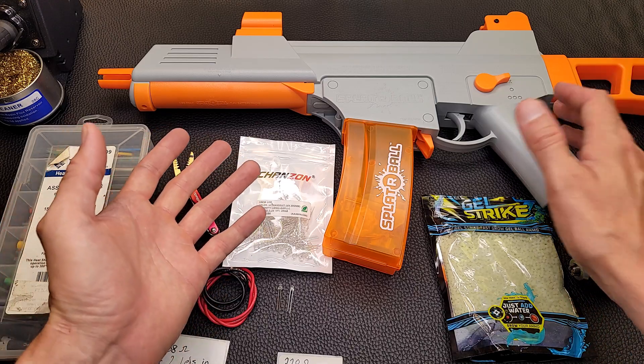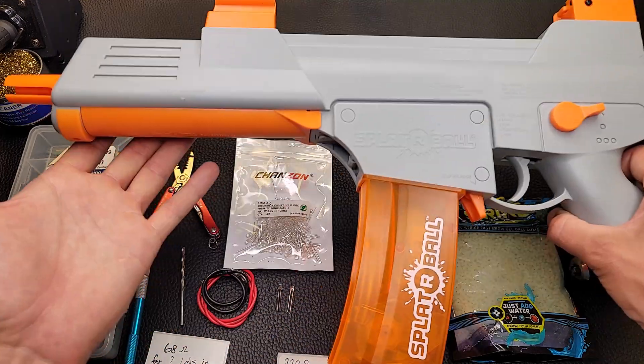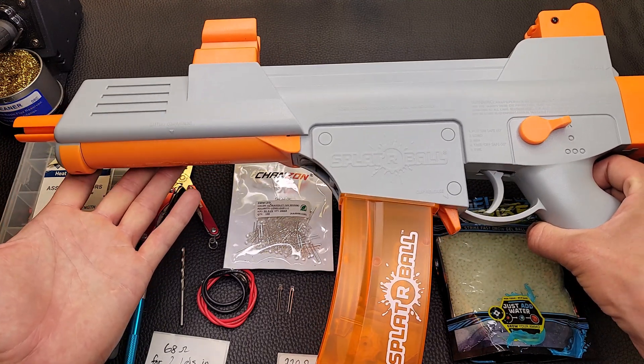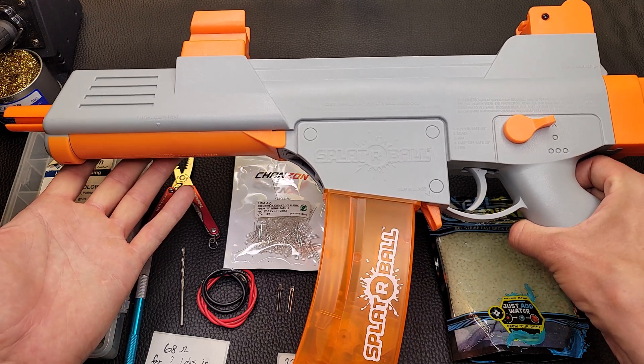Welcome to the Engineerable and Soul-Built channel. If you've been having as much fun as we have with these spider ball gel blasters, you're probably wondering what you can do to have even more fun at night by seeing where you're shooting. At night you really can't see anything — you don't know where your gel balls are hitting, you're just kind of spraying and praying.